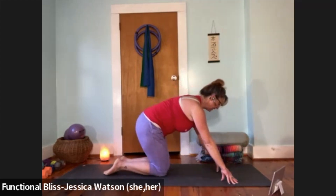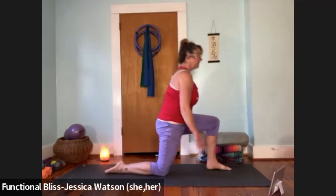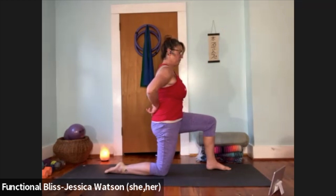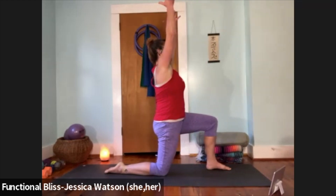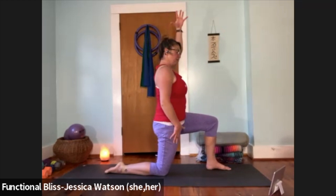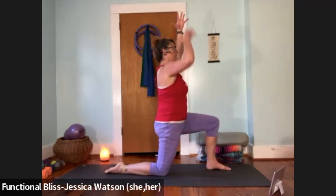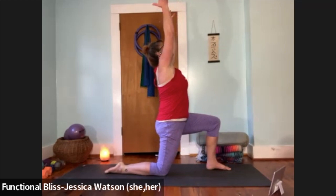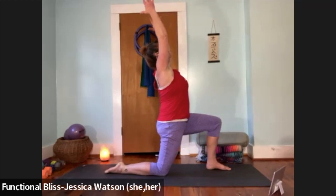Right to the other side — left foot steps forward, square yourself up, lift up. Think about pulling that left hip crease back — tailbone draws down. Reach both arms up and overhead, keep that active position of drawing the tailbone down so you find a little sensation through the front of the right hip. Take a nice big breath. When you're ready, float your hands down to the ground and step that left foot back.